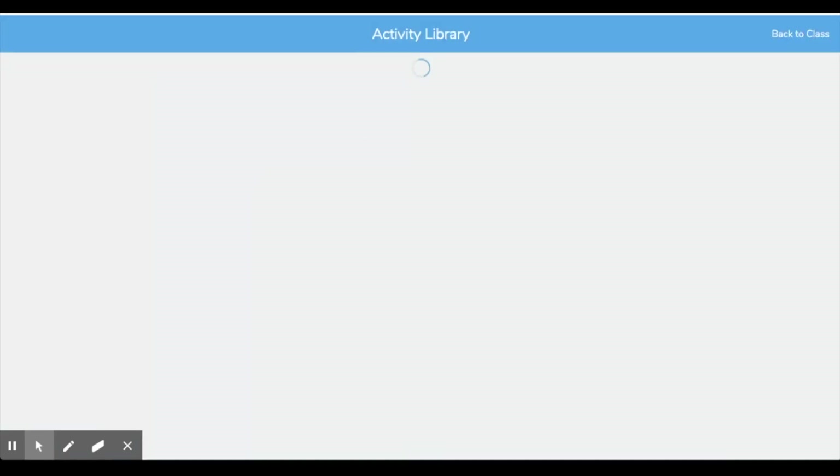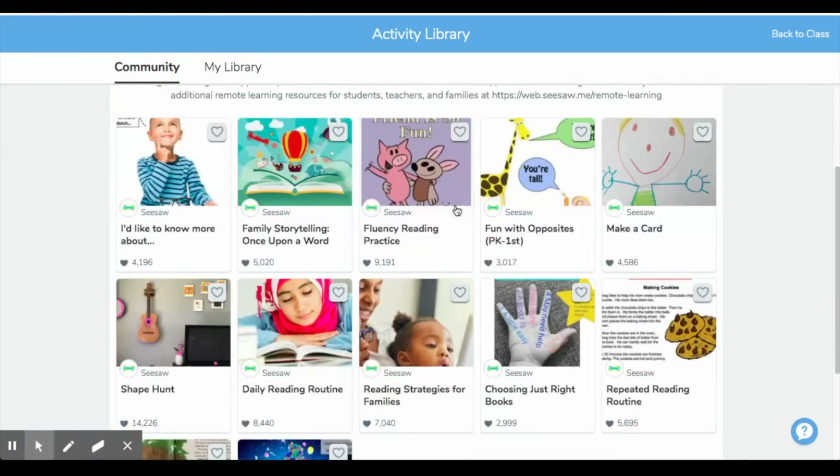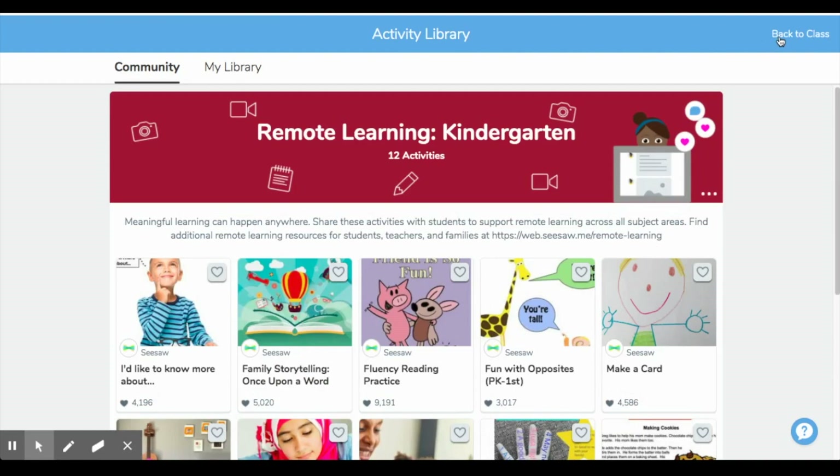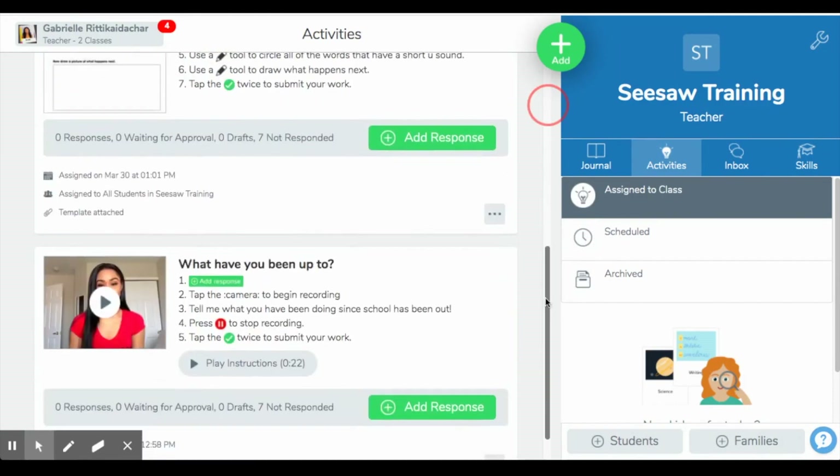You can go back to your class by clicking this button here. They also have options up here for getting your feet wet with Seesaw. There's 'Getting Started with Seesaw in Kindergarten,' which has five activities in that folder. They also created a folder for remote learning for kindergarten — these are really fun, simple activities for your students to get used to Seesaw with and really get their feet wet. So those are some really good resources they have up there for you.